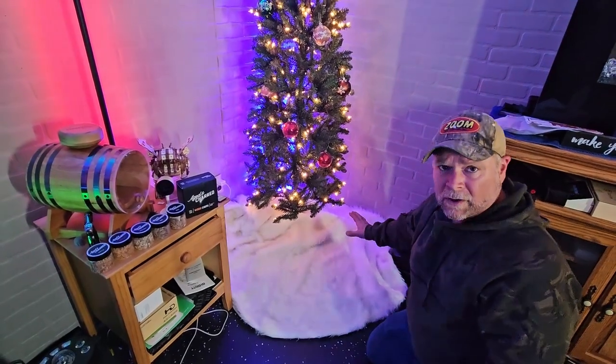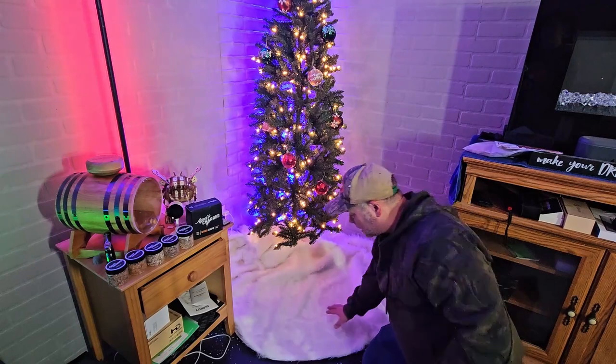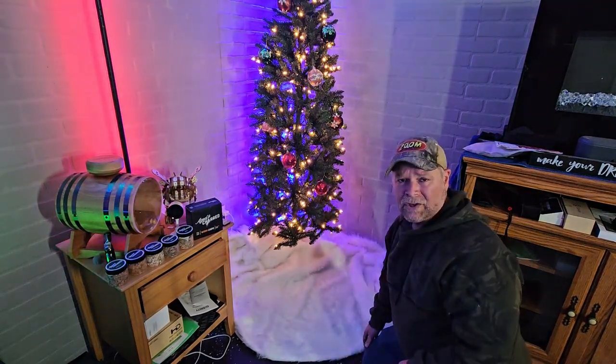So if you're looking for a tree skirt — a larger size tree skirt — this one right here is ideal. It's fluffy, it's soft, and it looks really pretty under the tree.